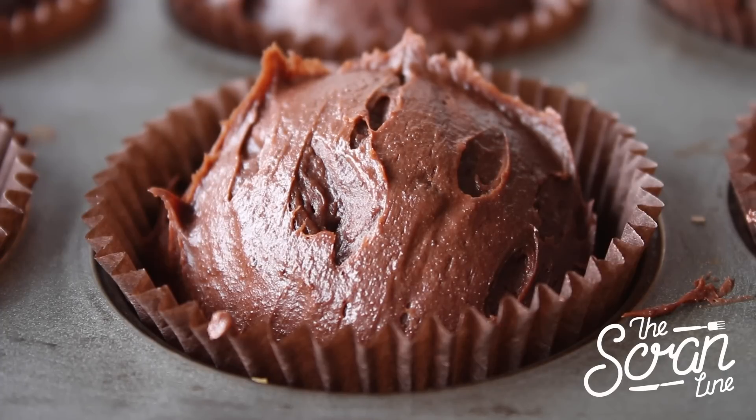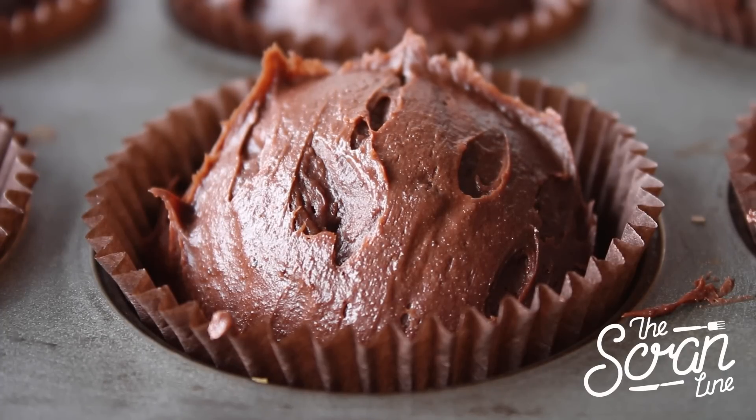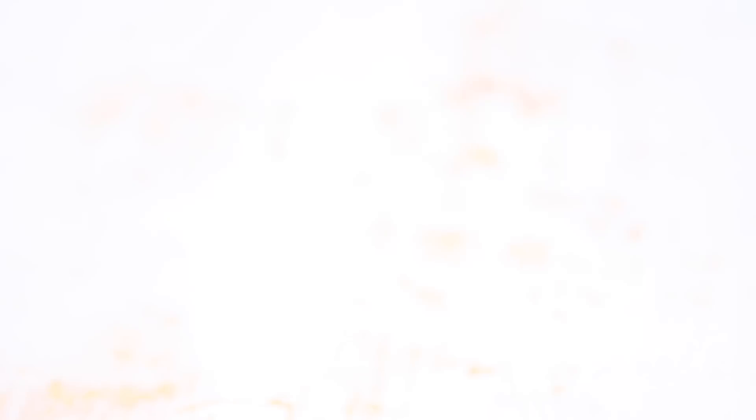Pop them into the oven and bake for about 30 to 40 minutes, or until a skewer comes out with moist crumbs. Set them aside to cool down completely.